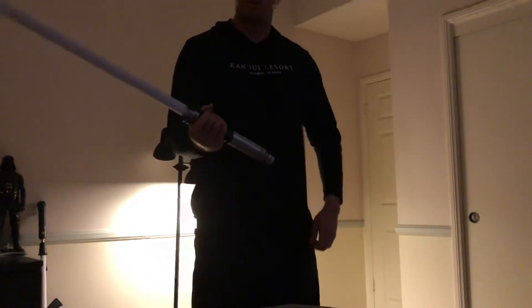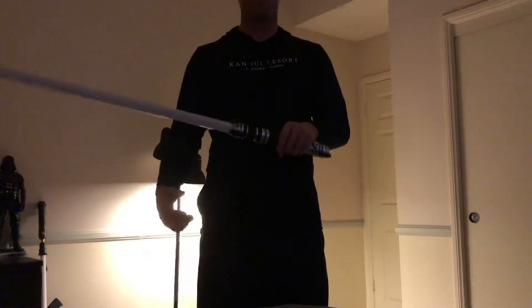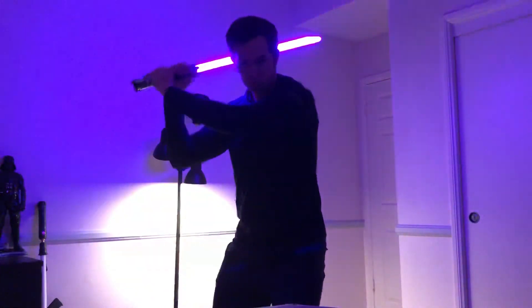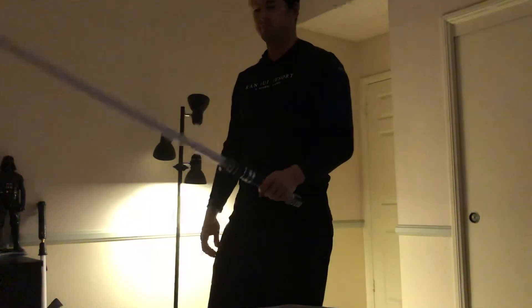So there you have it — this is the Mace Windu font, a new one by KSith. So let me know your thoughts, let me know your questions. If you like the video, feel free to like it. If you like the channel, feel free to subscribe. I appreciate the support, thank you for tuning in, and more importantly, may the force be with you.